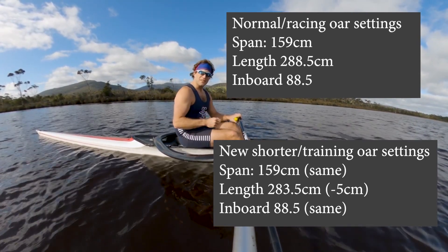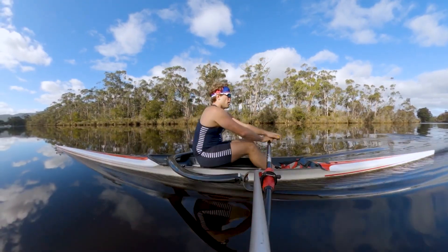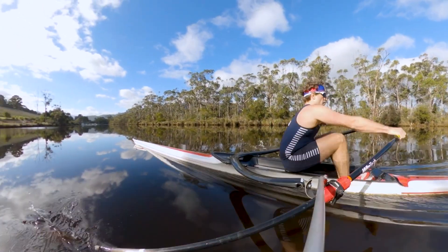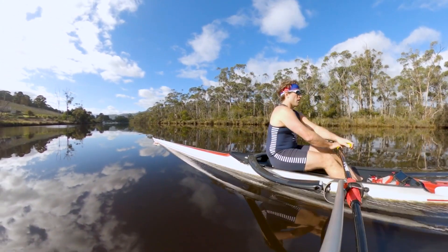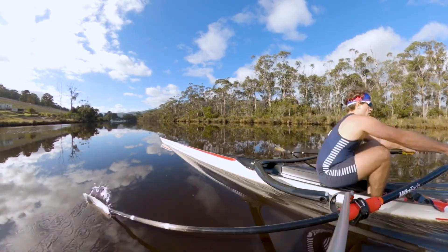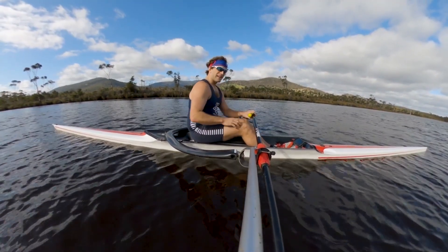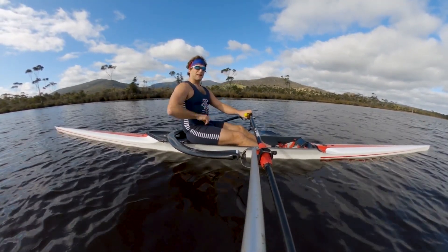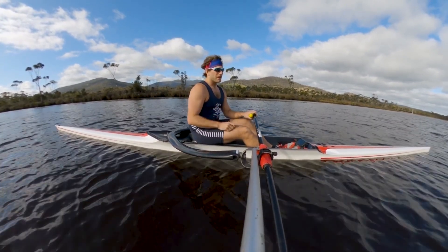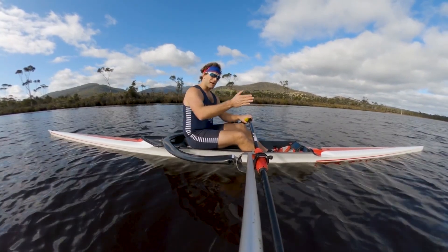It really does feel quicker — you have to move more quickly. It's almost like rowing with a tailwind the whole time. If you've rowed in a headwind, it's slower and heavier; on a tailwind, it's quicker, a little bit less stable, and it really forces you to focus on being quick — nice quick legs, tapping out clean and quickly. I think this is a really good exercise for people who aren't quite quick enough at the change of direction.